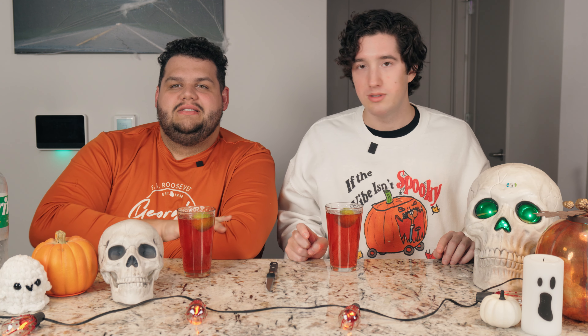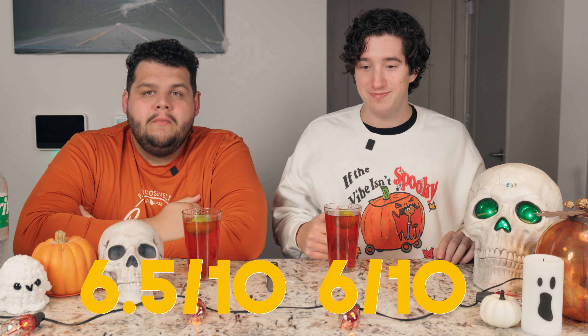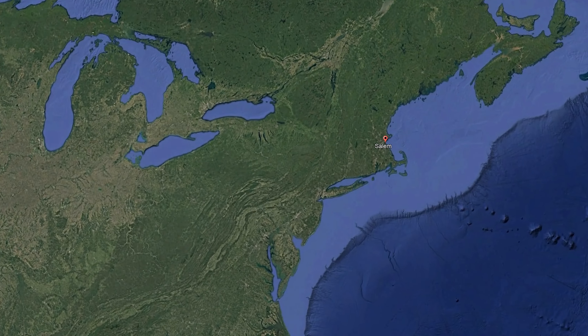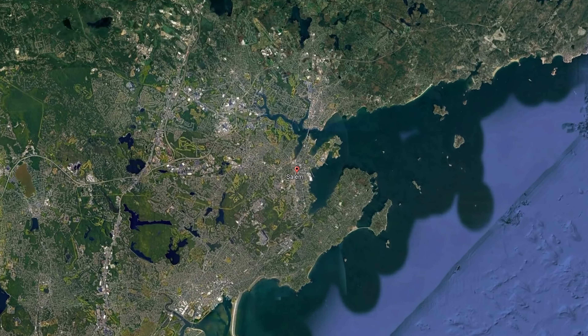Let's make these magically disappear and put more Sprite in. The point of the drink was to be carbonated — a nice, refreshing, crisp summer day, although it's fall. That was the vibe.